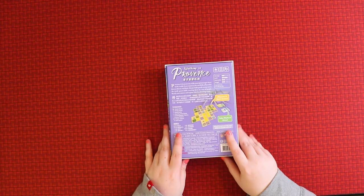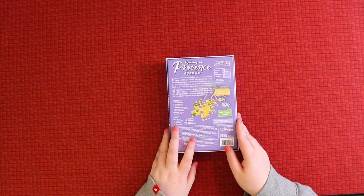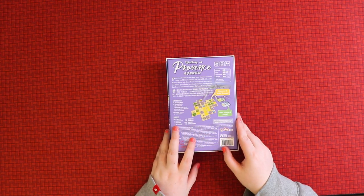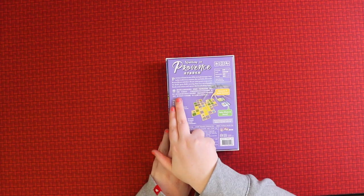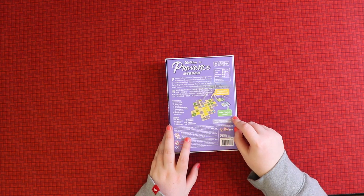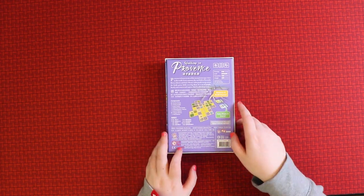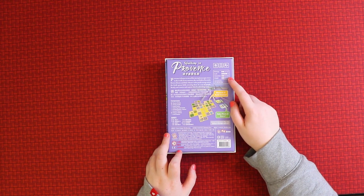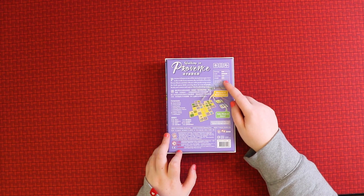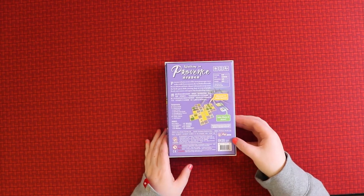On the back you can see it's kind of a card tile-laying game. The idea is: ready your camera and capture this breathtaking scene — you discover and build scenes, take photos, and score. The back also tells you this is a mostly luck-based game with a little bit of strategy and light player interaction, and it's low on their weight scale, which makes sense for a small box game.